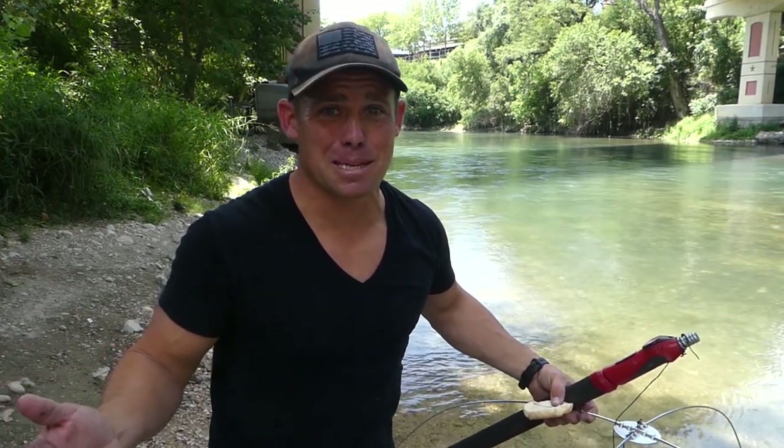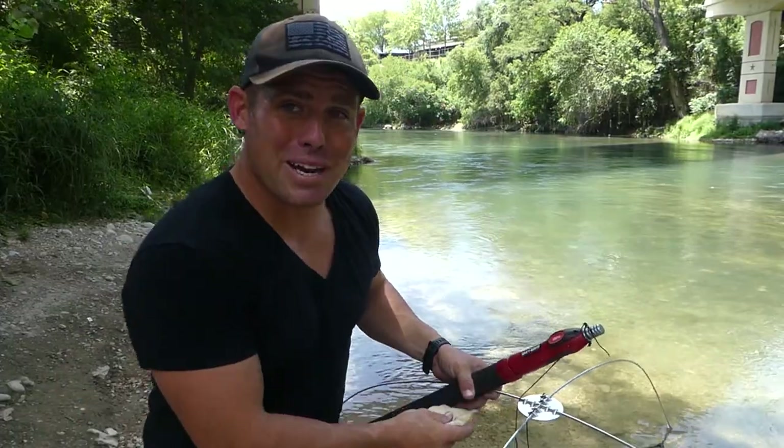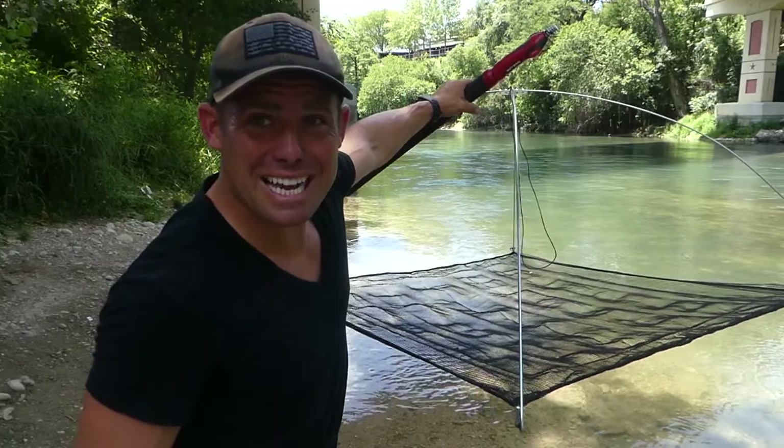What's up everybody, Derek here. Today I'm down on the river and it's quite noisy because I'm under the interstate, but we're gonna go out here and see if we can't catch a bunch of minnows.